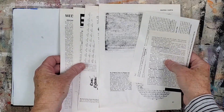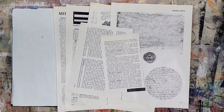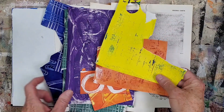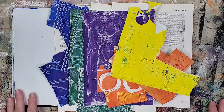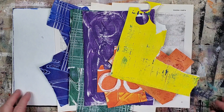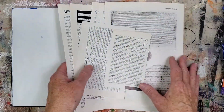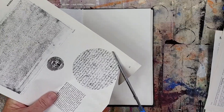Continuing to work in the same art journal, this time I brought out encyclopedia pages that have text. I won't be using any images this time. Text ephemera fits into my collage style. These are the monoprinted papers that I'll be using. I decided not to paint the ground this time. I'll be using the encyclopedia pages with accents of monoprinted papers as the ground layer. The inspiration for this collage is this round text shape.